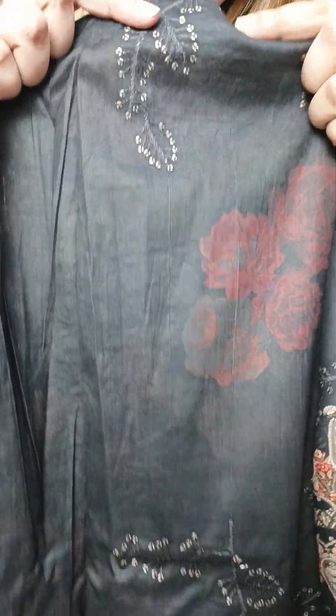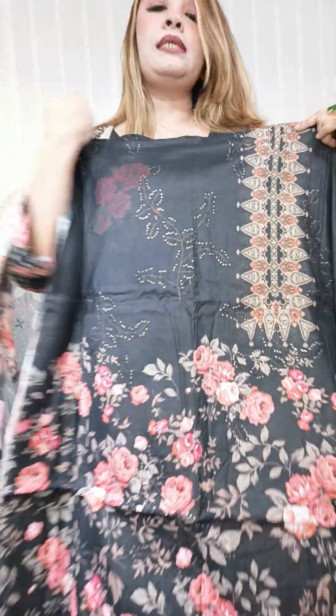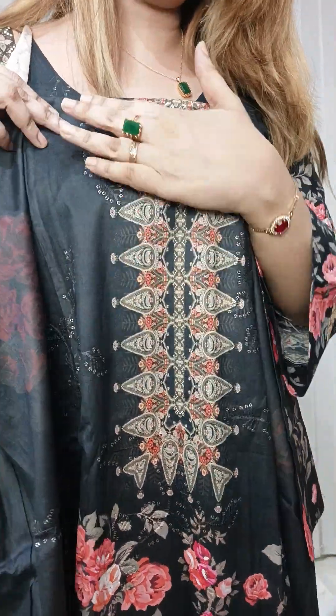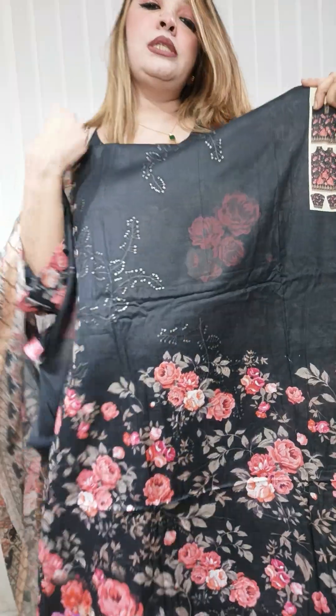It is a glitter sequencer. It is a beautiful color.